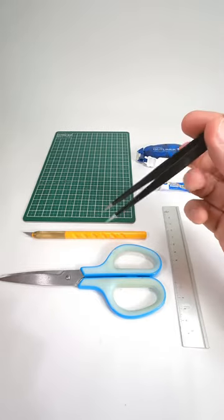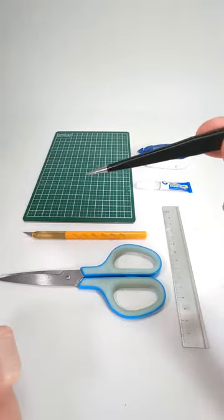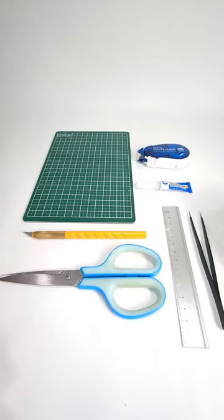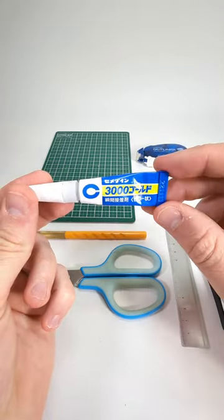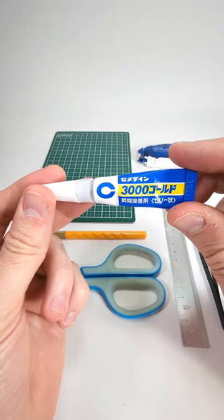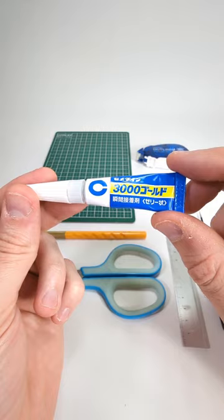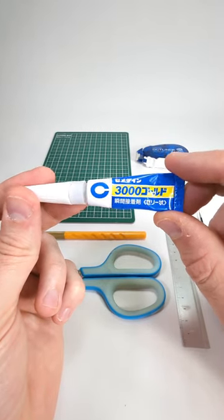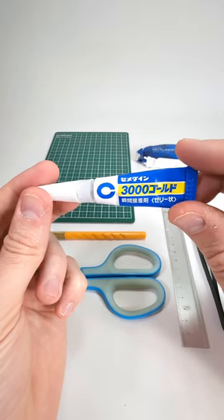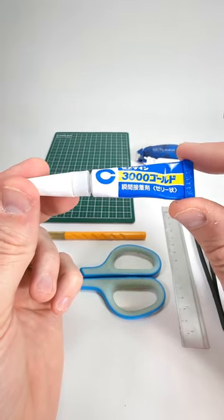Not really necessary but I really recommend getting some tweezers — I've got the needle nose ones. They're really good for the small pieces, but you don't really have to use them. Of course we need super glue, so I really recommend quick drying super glue that dries in a few seconds. I linked a gorilla glue that one of my customers recommended. For super glue I really recommend a gel type.